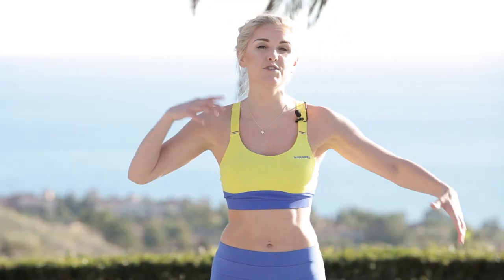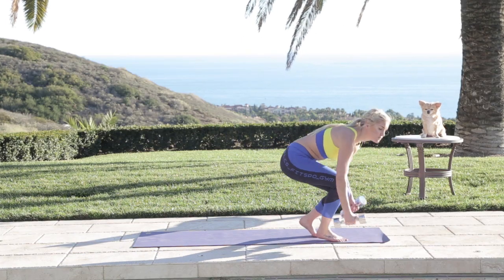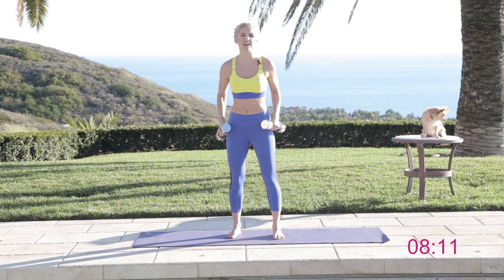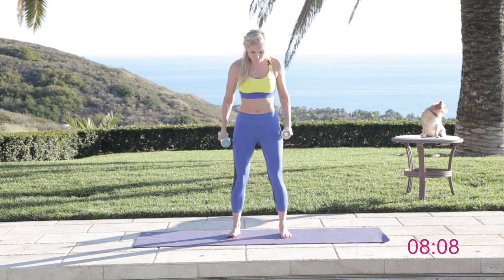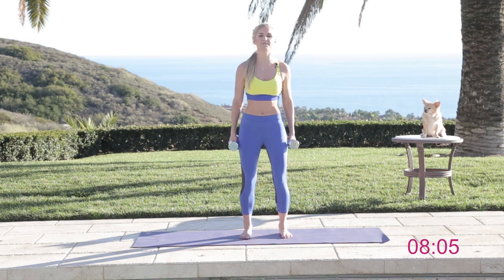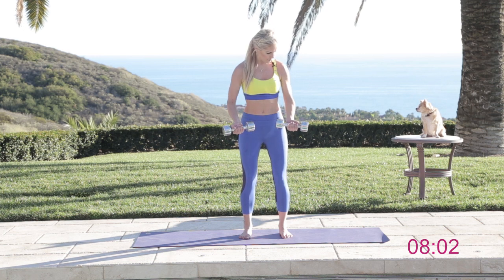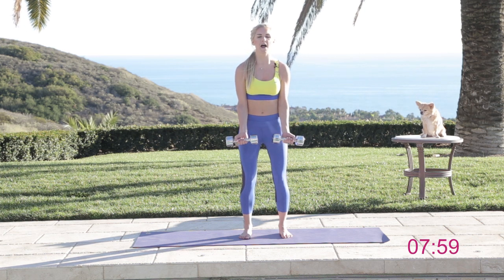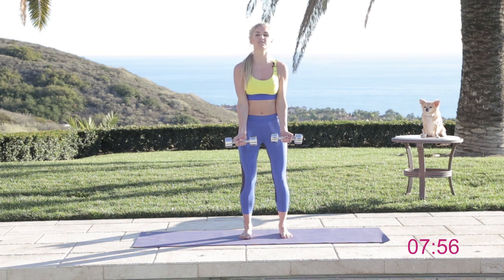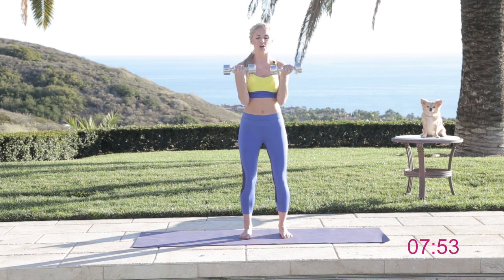We're going to be working those bingo wings. We're going to be doing a little bit of back, a little bit of chest as well. So I want you to pick up your weight. I'm using eight pounds here, so you want to use something that's got a little bit of resistance and the last few reps are going to be quite challenging. So you're going to have your feet hip distance apart, bend those knees, tuck those hips underneath, and we're just going to start with a nice easy bicep curl. We're not going to have any rest — we're going to keep going.